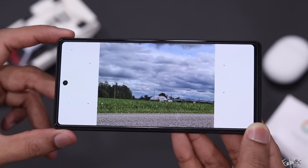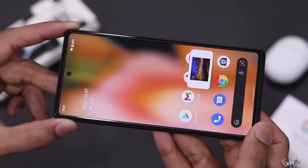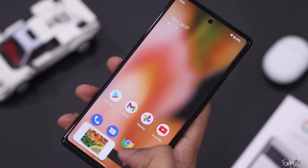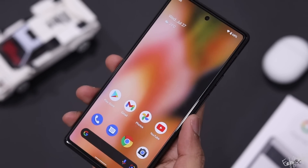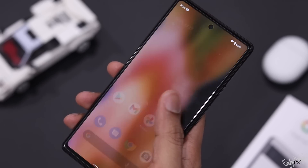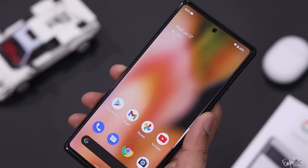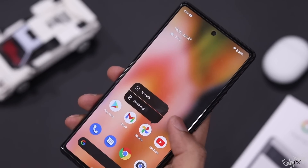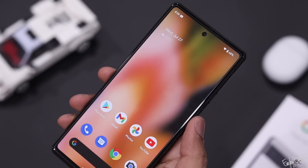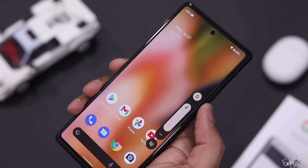To summarize the Google Pixel 6A review: it offers a great price-to-performance ratio, excellent software support with long-term updates, a Tensor flagship processor, and very good camera performance. It's a great A-series phone from Google.